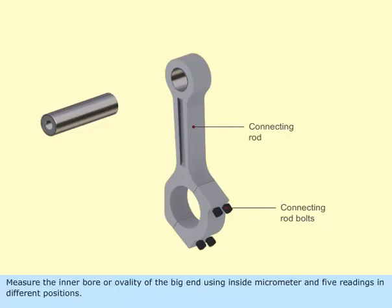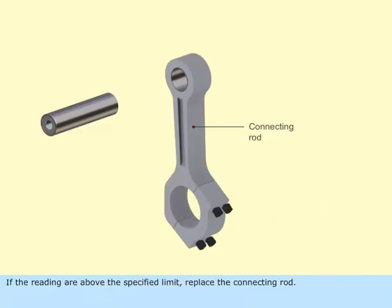Measure the inner bore or ovality of the big end using an inside micrometer, taking five readings in different positions. If the readings are above the specified limit, replace the connecting rod.